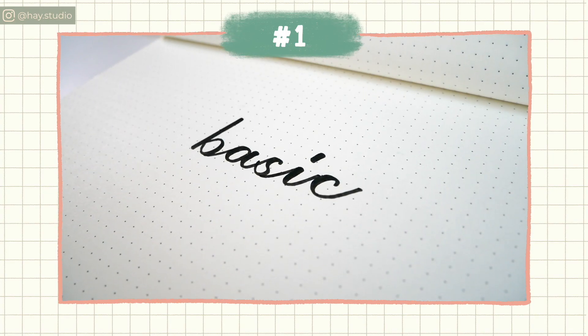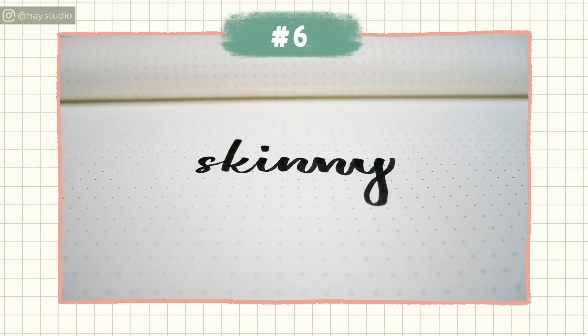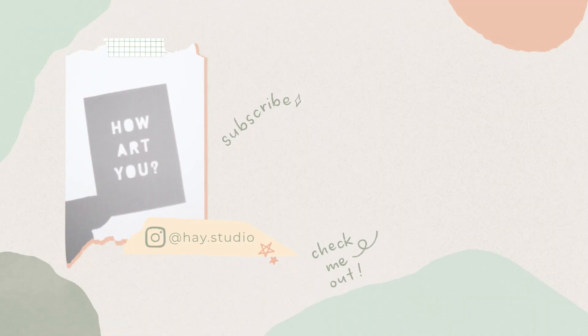So here are all the 9 styles and I hope you like this video. These are not hard and fast rules and you can always modify the styles to make them your own. And as always, remember to subscribe and I'll see you in the next video.